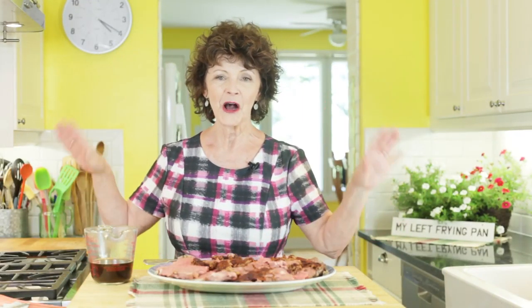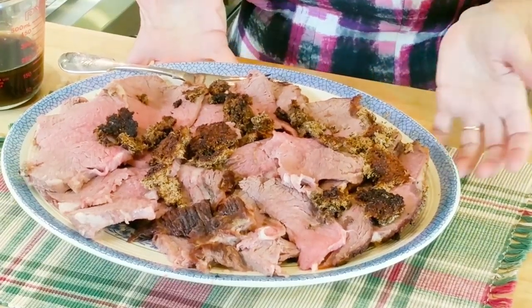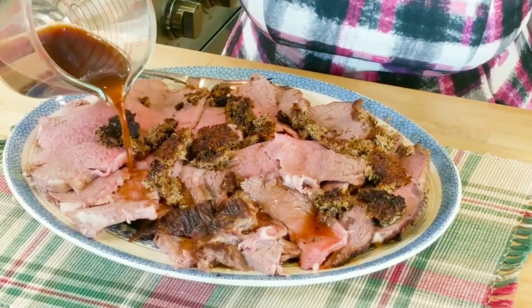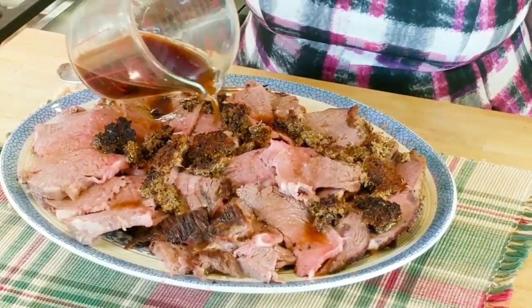They're getting all anxious! Notice I did a little wardrobe change. The pièce de résistance is the roast beef — it is ready. I'm going to put the au jus on top. As you see, there's a little bit of the horseradish crust on there. And dinner is ready.